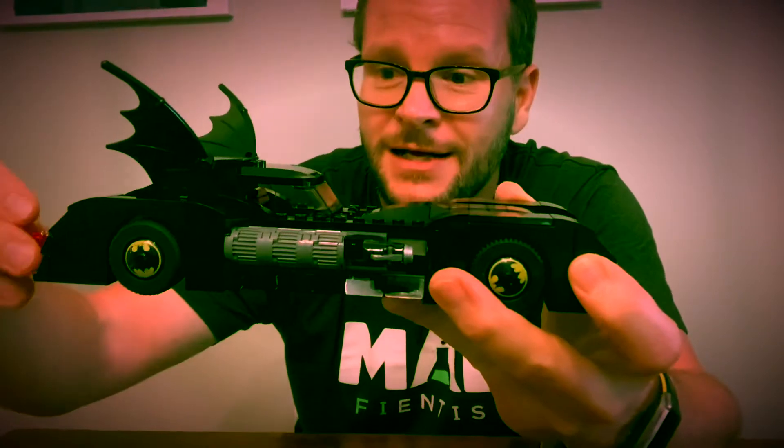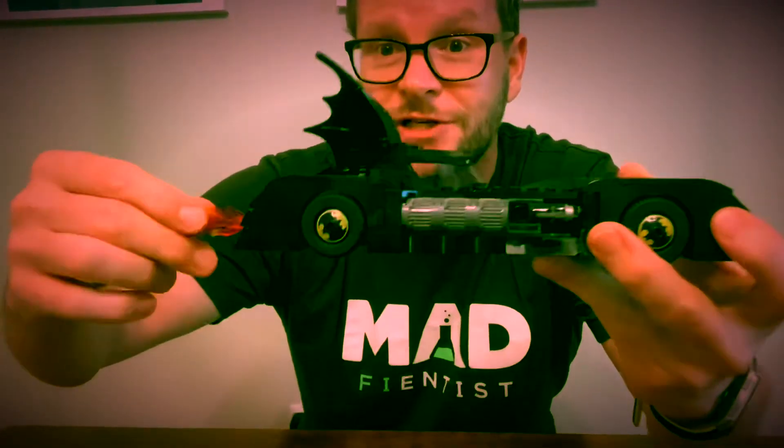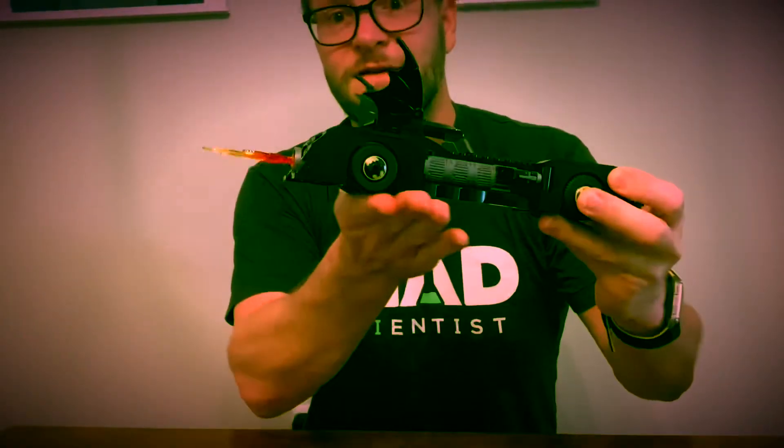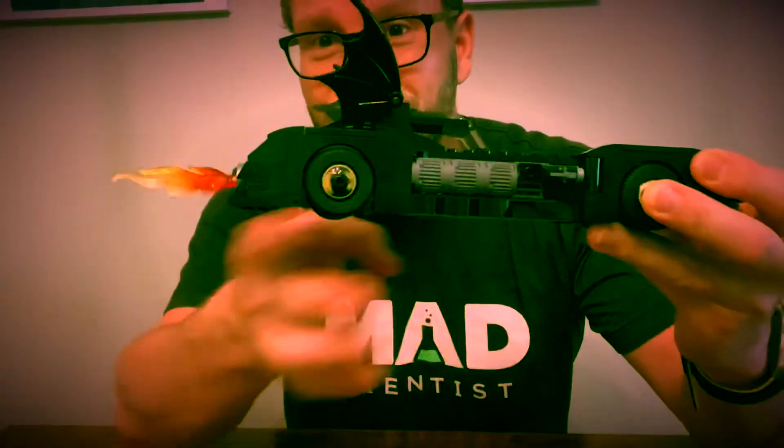The build was great fun and the model is great fun. It has wings at the back, and the turning flames actually turn the wheels, which is very cool — so as you drive it along, the flame spins at the back of the Batmobile, which creates an incredible effect. It also has firing guns on the side.